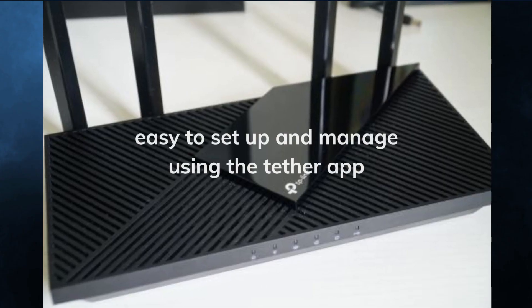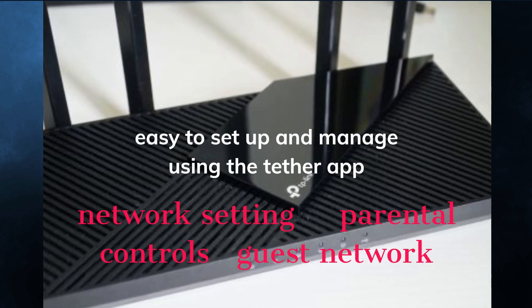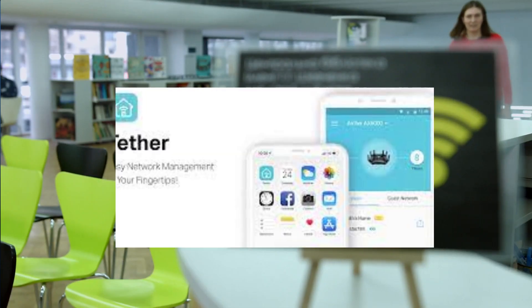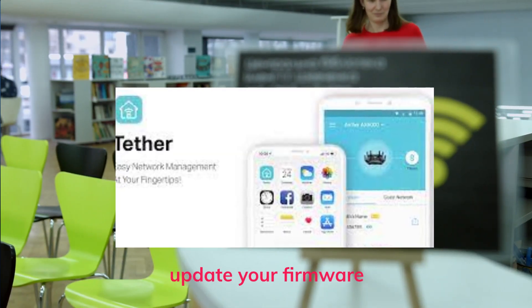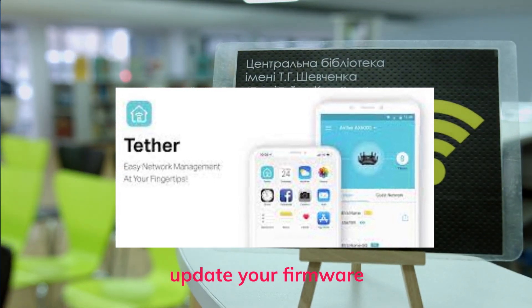The router is easy to set up and manage with the TP-Link Tether app, which lets you control your network settings, parental controls, guest network, and more from your smartphone. You can also use the app to update the firmware, which is important to keep your router secure and up-to-date.